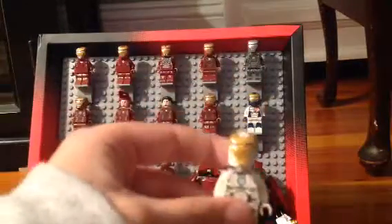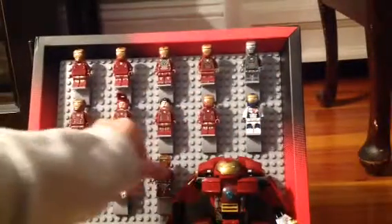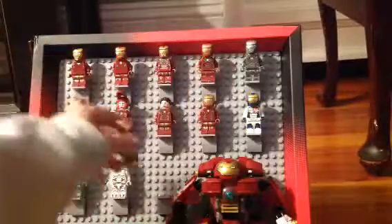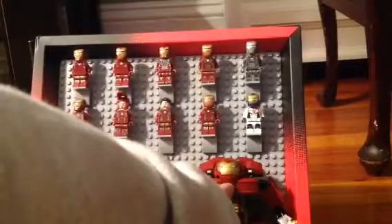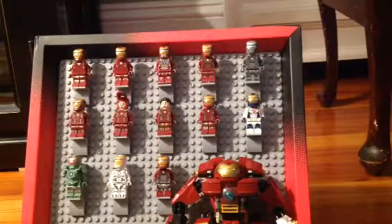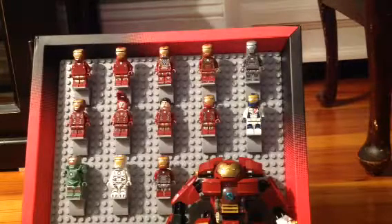And you have the Space Armor, one of my favorites again — jet pack. This is Spider-Man Homecoming Iron Man. And then Hulk Buster — the biggest Iron Man. They use him in the Avengers movie to fight Hulk. So anyway, I showed you all the Lego Iron Mans, and there's still one more, but bye guys.